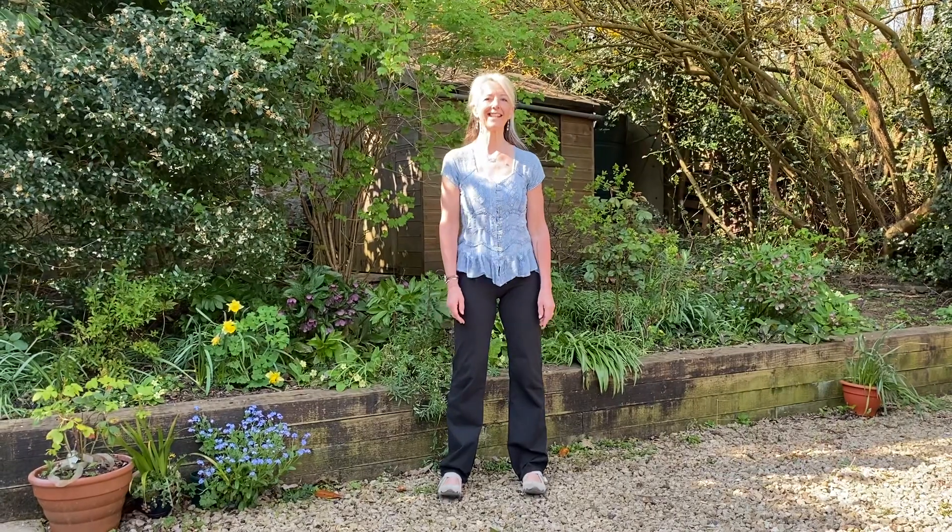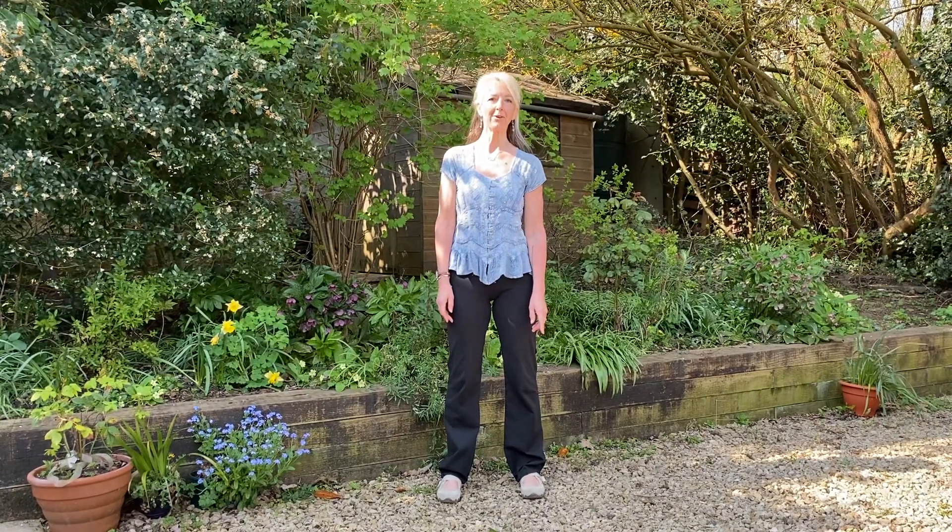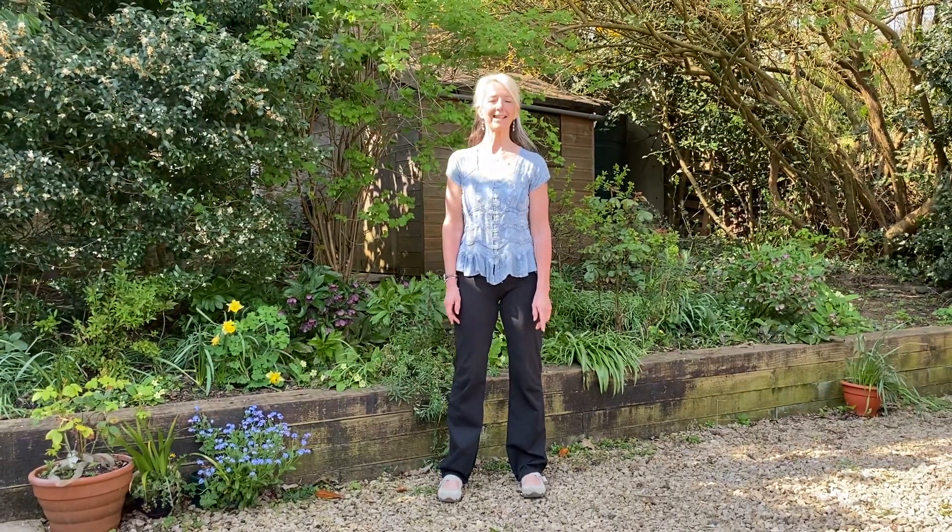Hi everybody, Debbie here from Swan Tai Chi and in this video we are folding the silk and boxing the tiger's ears.